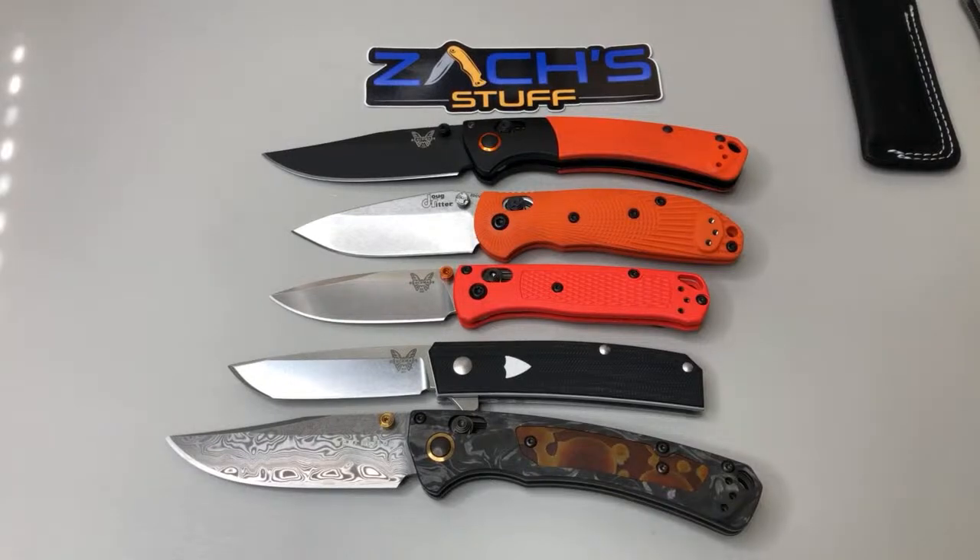I got the Tengu from Benchmade at their retail store - it's not fully open to the public but you can place an order and go pick it up, which is what a lot of people are doing right now. Not sure on the mediator being legal in Washington - Big Red might know about the push button auto law. Nicole just picked up the blue G10 and 20CV - nice, that's a really nice one.